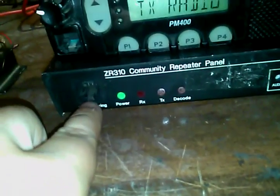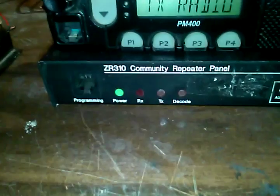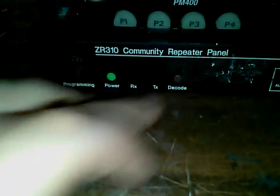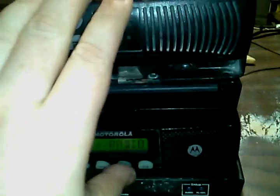Down at the bottom there's a Z-tron ZR310 community repeater panel. This is programmable with the Motorola GM300 CPS or RSS DOS. These radios are programmed to the repeater input at 457.125 MHz and the transmitter output at 452.125 MHz. Carrier squelch — there's no PL or DPL programmed in these radios because it's handled by this panel.